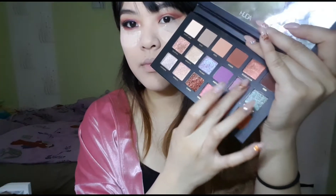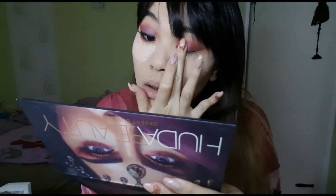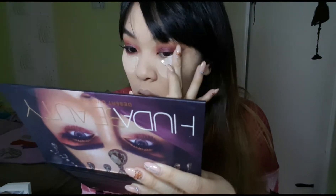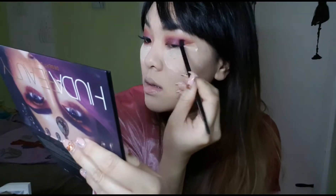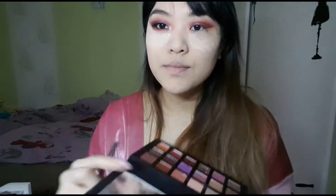Then I grabbed my Huda Beauty Desert Dusk palette. I used that dark, deep, slightly metallic purple color and applied it on the center of my lid. Then I used that dark red color to darken the outer corner of my eyes.